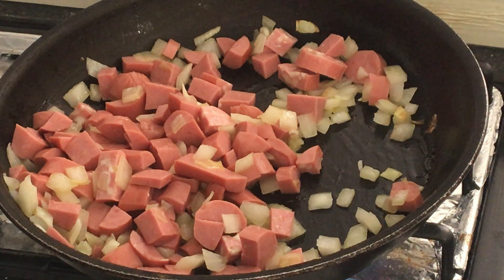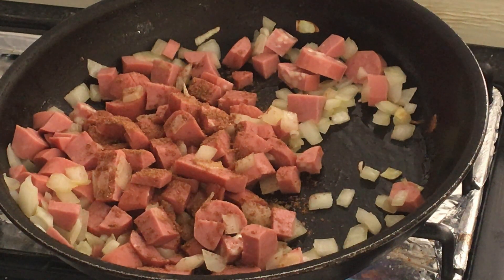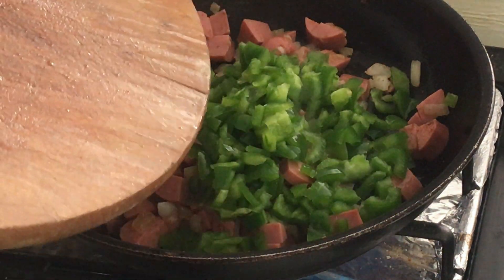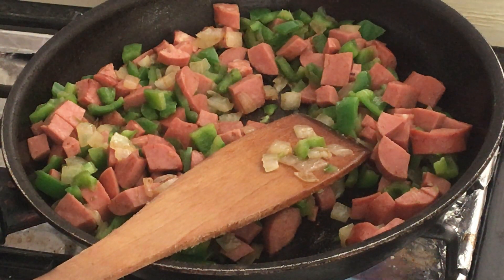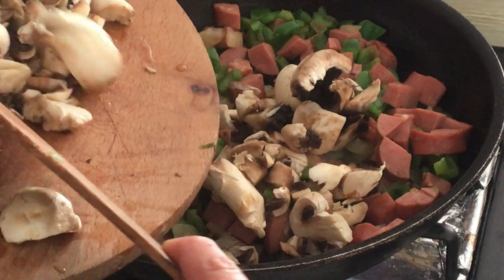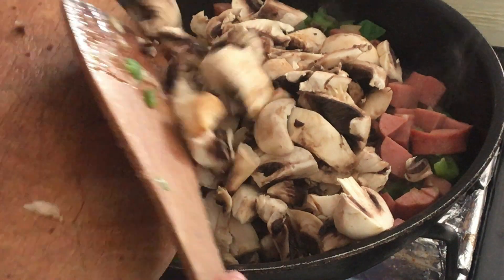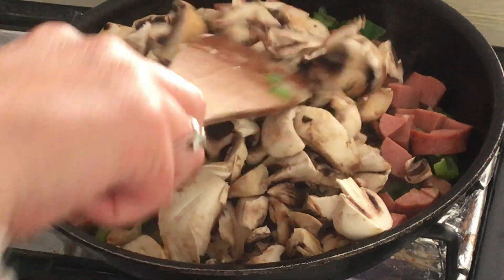Now if you want, you can mix in some spices if you like them. I'm going to add just a bit of mixed spice. Then add the green bell pepper and cook for about another three minutes. One last ingredient I forgot to mention: some diced mushrooms as well. Mushrooms are optional — sometimes people don't like them, so the recipe can still work without mushrooms, but I love mushrooms so I add some to the mixture.